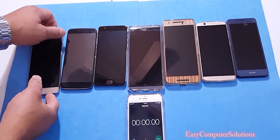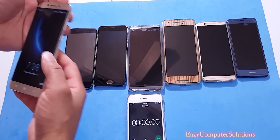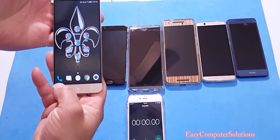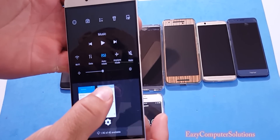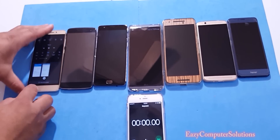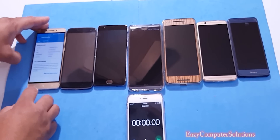Alright guys, let's go ahead and start turning on the screens on all devices. You can see that all devices are at halfway brightness and Wi-Fi is off and 4G is off. I'll show you guys this on all devices.